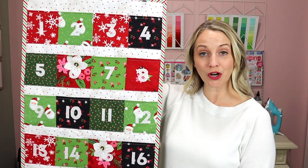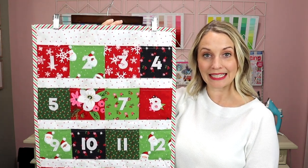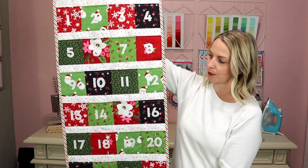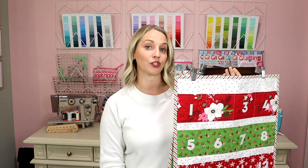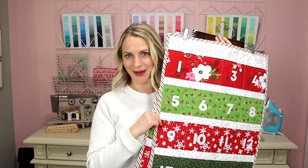This is how your charm square Advent calendar will look when it's completely finished. I love how this one turned out — I just love the variety of fabrics throughout the entire project. Let me know in the comments down below: do you have ideas as to what you want to put in your Advent calendar? At the end of this tutorial I'll share some of my ideas, but I'd love to hear yours as well.